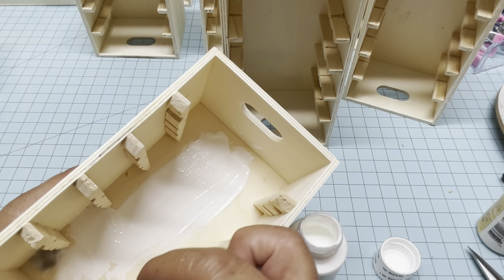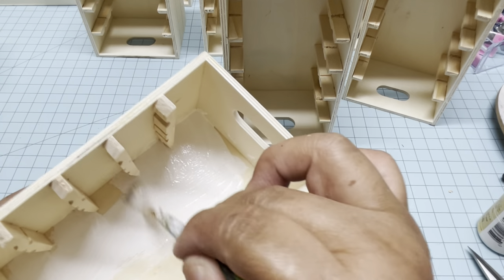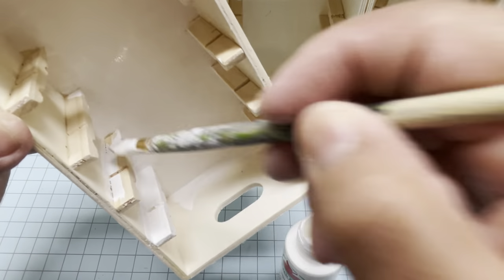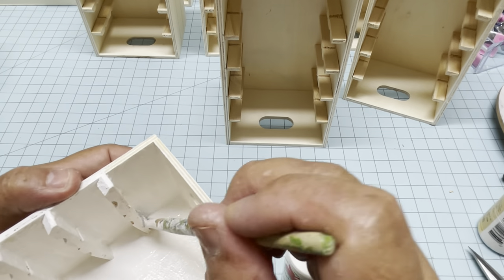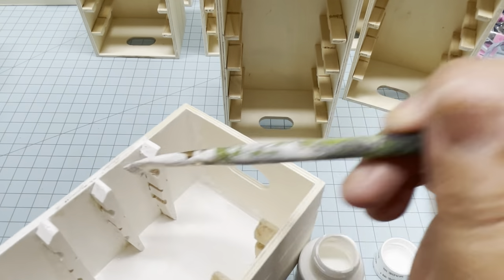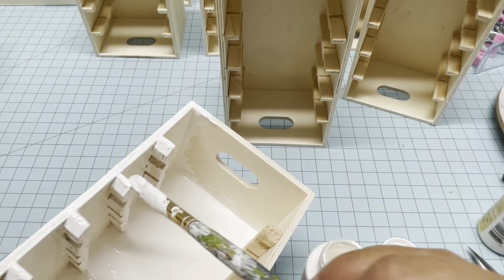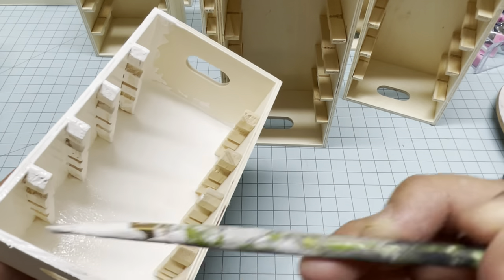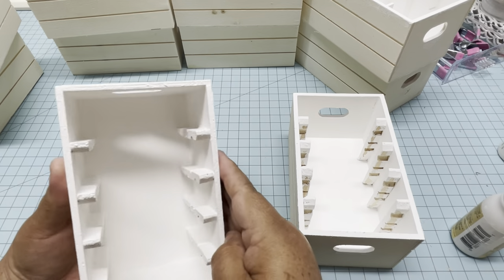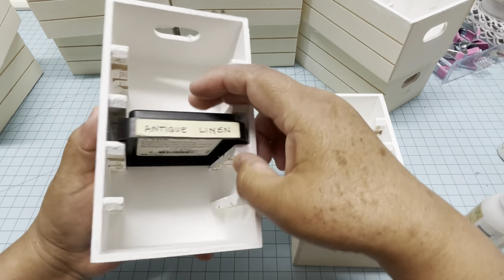I bought this paint at Walmart — each one was 59 cents and I only used two bottles. After you're done painting, let them dry for about two hours. Now they are dry and as you can see, the distress inks fit perfectly — you don't need a base.